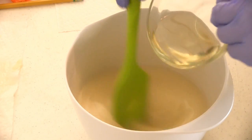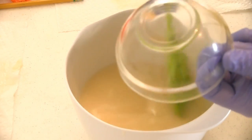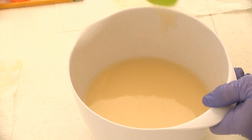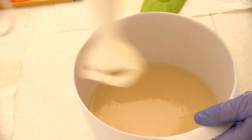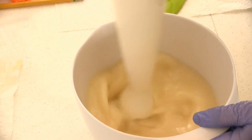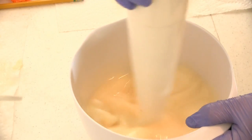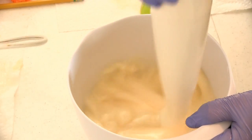I've already combined my soaping oils and lye mixture together and brought them to the emulsification stage. Now, I'll be adding fragrance oil to my soap batter, mixing it with a stick blender, and observing how the fragrance oil affects trace. I'll also be looking to see if the soap riced, if fragrance separated in the batter, and how the fragrance performed in my finished soap.